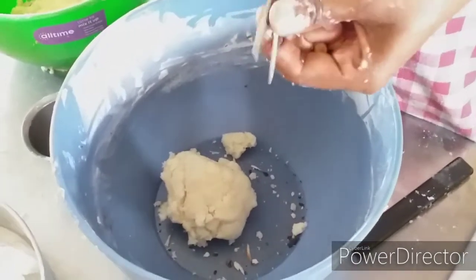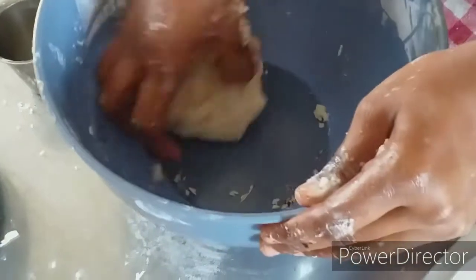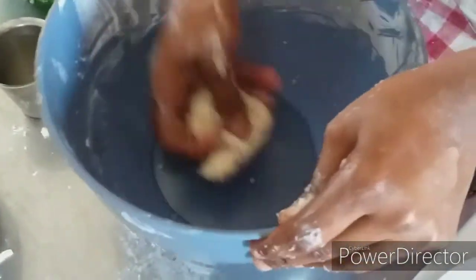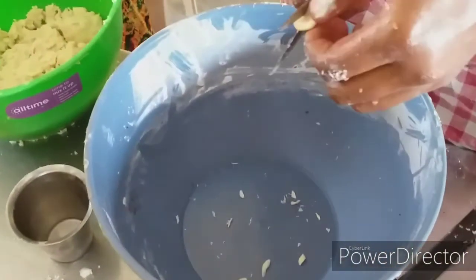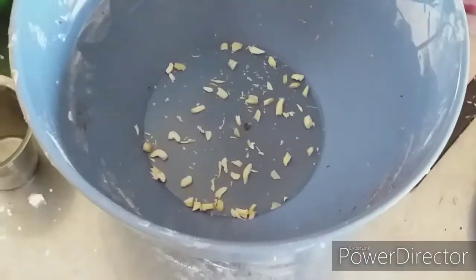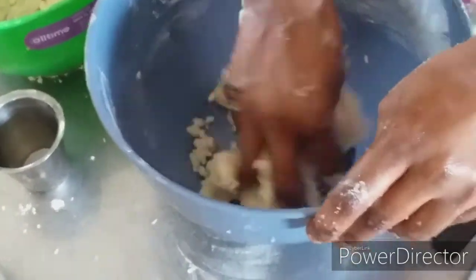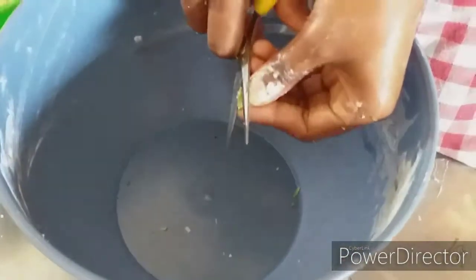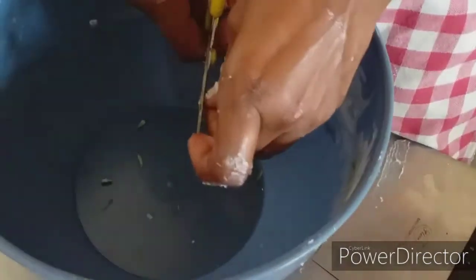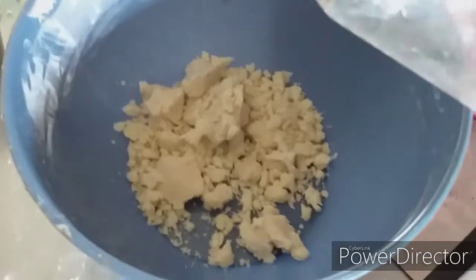Add some badam cookies, add some essence, and add some dry fruits. Mix it in the same way. Now we'll cut the dry fruits and add a little bit of the cookies.